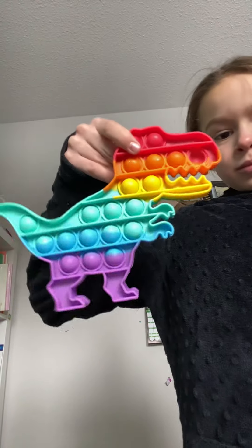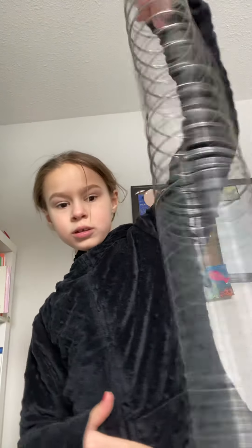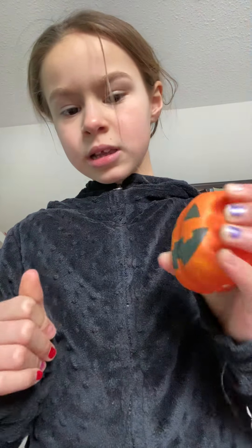Here's a little dinosaur. This is the thing that most fidget collectors don't have — one of these slinkies. Most fidget collectors don't have that. Here's a pumpkin squishy. It's a little bit hard to snap her. Pumpkin!